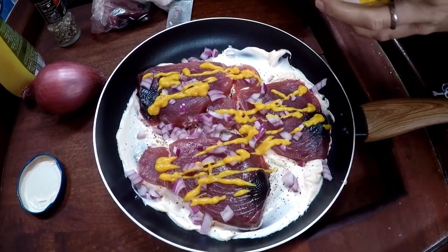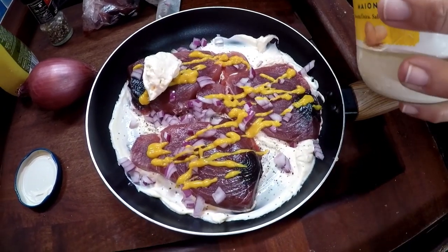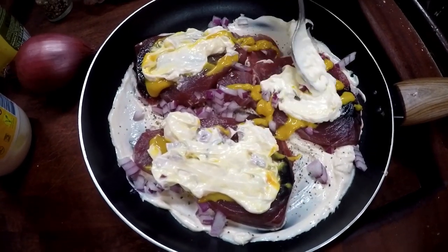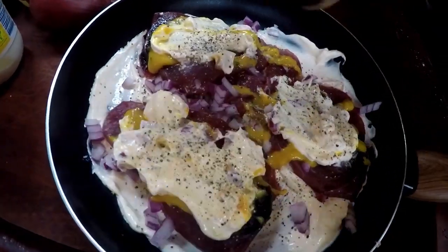In case you thought you were done with the mayo, you are wrong — here comes more mayo on top of the steaks! You don't need to cover the steak completely because as the mayo heats up it's going to melt into it.